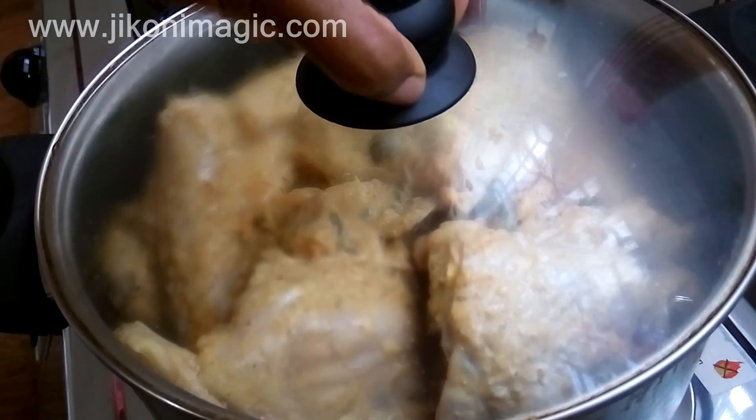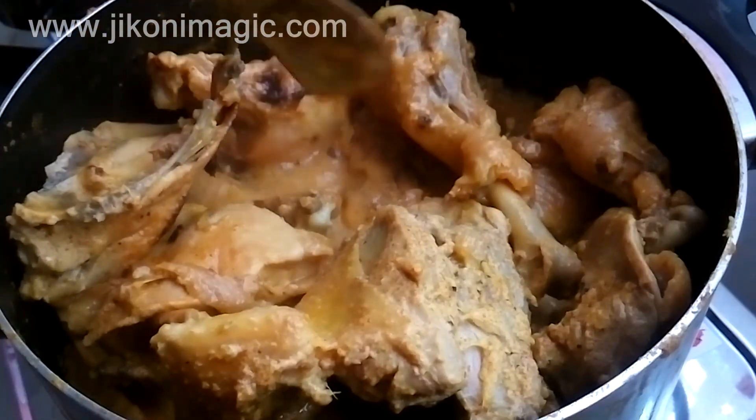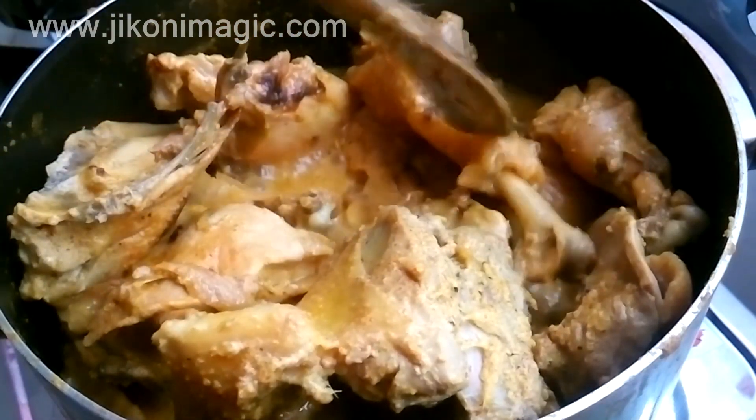I covered the sufuria and left it to simmer for about 45 minutes on moderate heat, and as you can see the sauce was thick — almost curry-like in its consistency because of the maziwamala. The chicken was fully cooked because the flesh of the drumsticks had pulled off the bone.